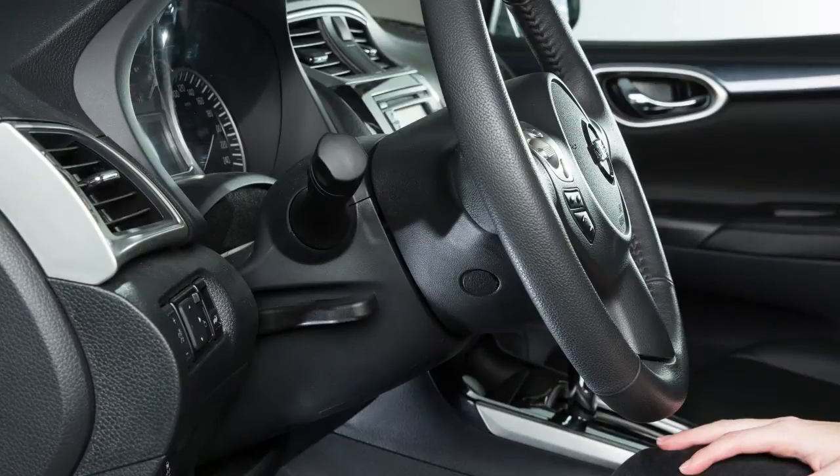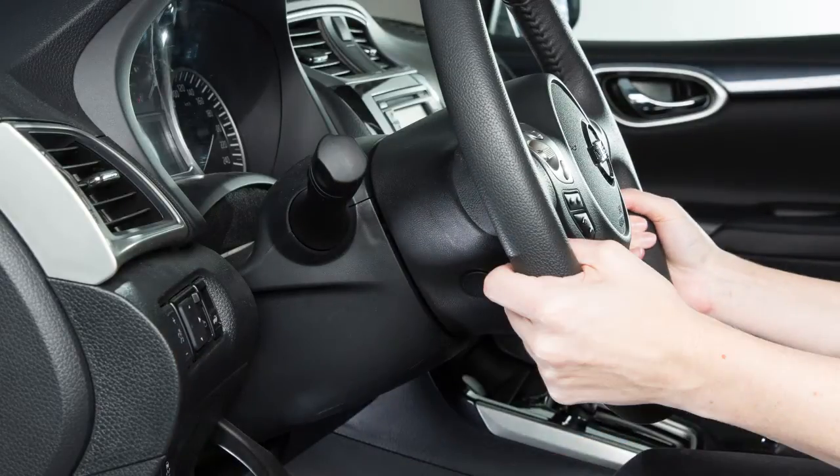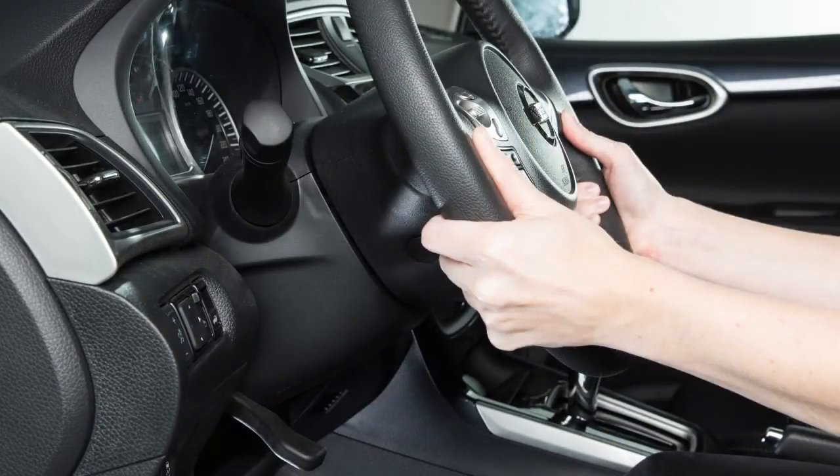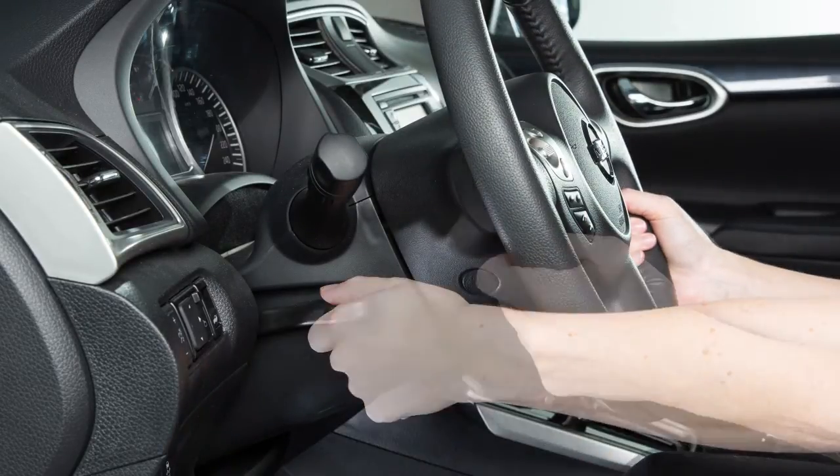To adjust the steering wheel up, down, forward, or backward, pull the lock lever down. Set the steering wheel to your desired driving position for maximum comfort. Pull the lock lever up to lock the steering wheel in place.